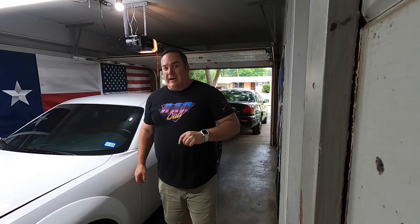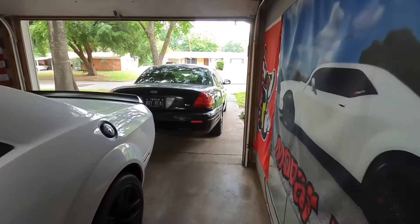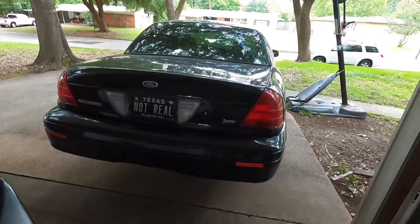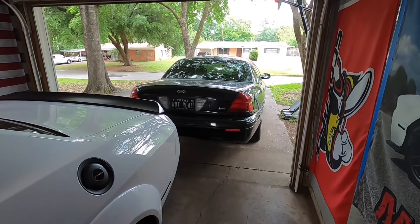Welcome back to the channel, guys - Mopar Life. I've got the Mopar, but I also bought a retired Ford Police Interceptor Crown Victoria for my son. As the title says, it needs some ABS work. A lot of Crown Vic guys are driving around with ABS lights on, so I'm going to show how to fix it. I'll be back with more Mopar stuff too, but stick around for this.